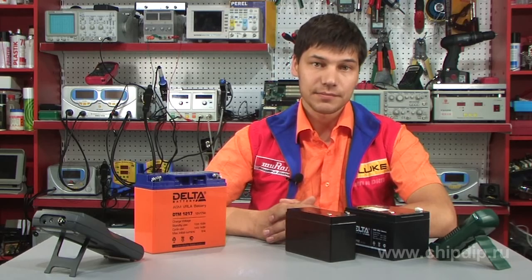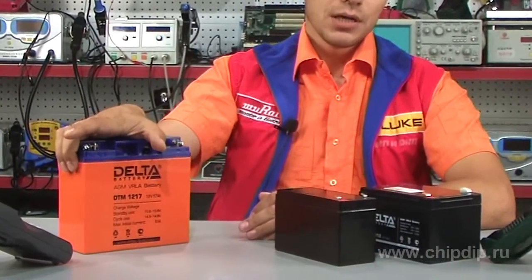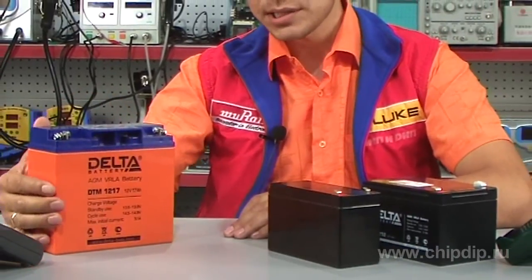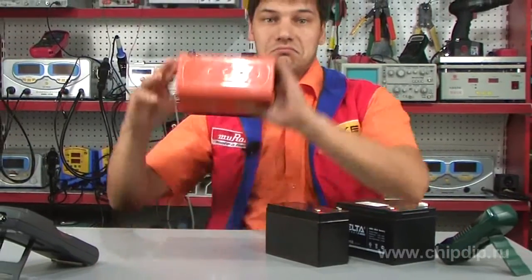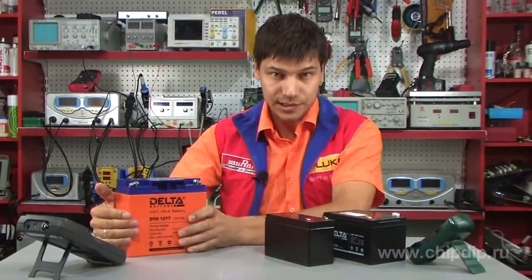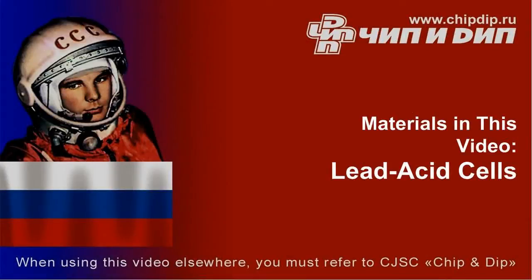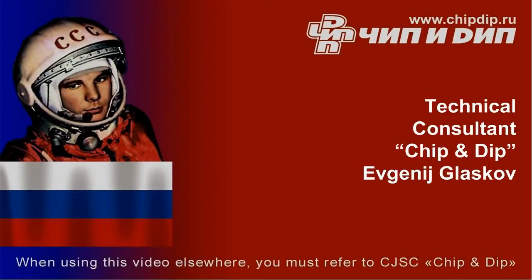Advantages of AGM technology: maintenance-free batteries, 100% safety, easy to mount and can be operated in any position, tripled output, wide temperature range, low internal resistance, and effective auto-recovery.